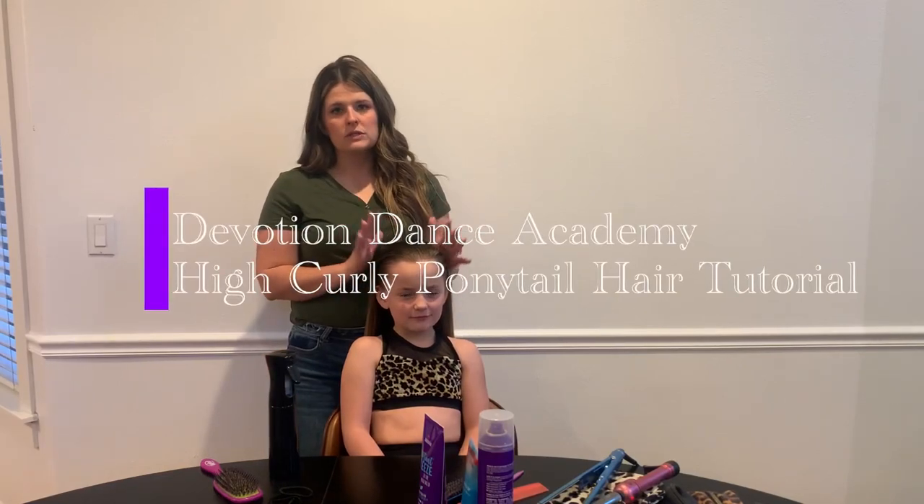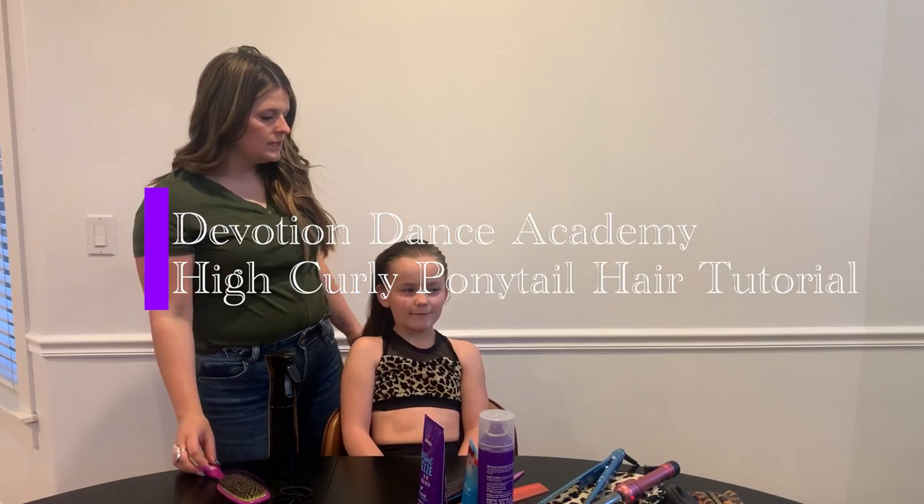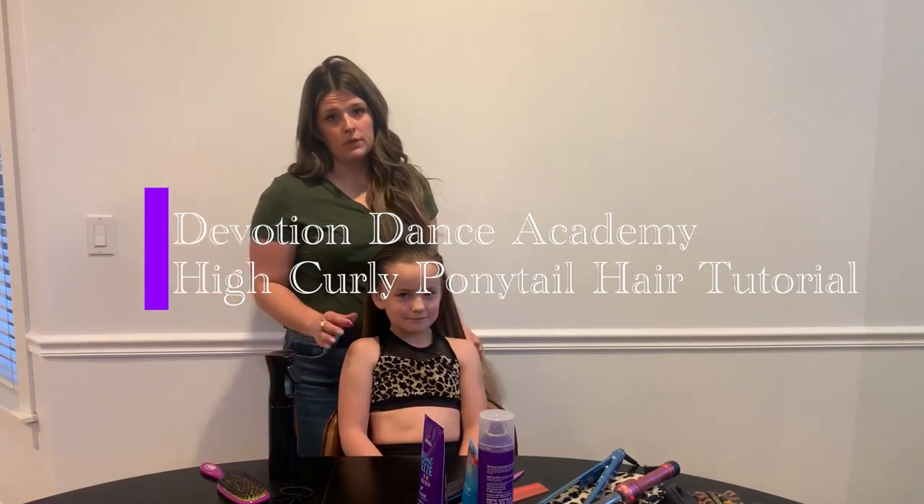This hairstyle is for Sparkle, Blitz, and Tosh, and it is the High Curly Ponytail.